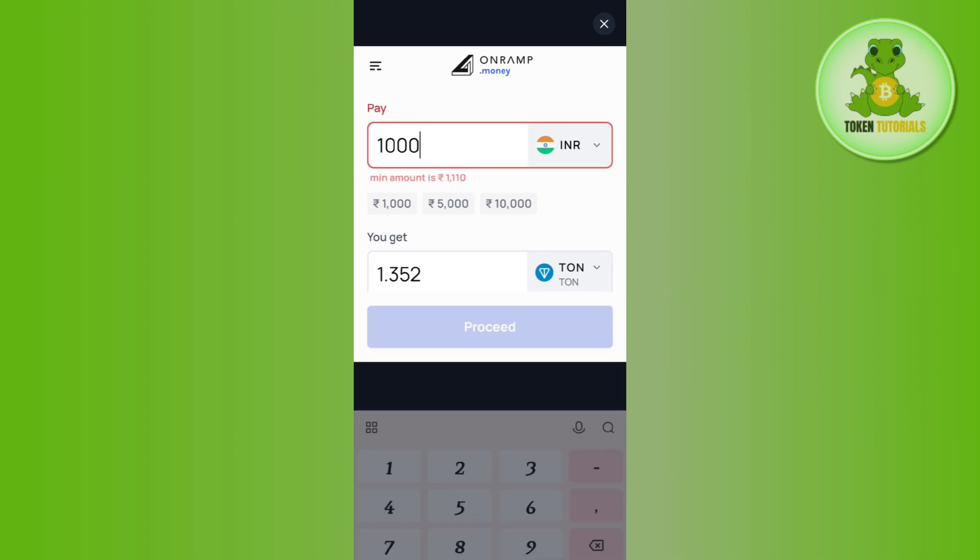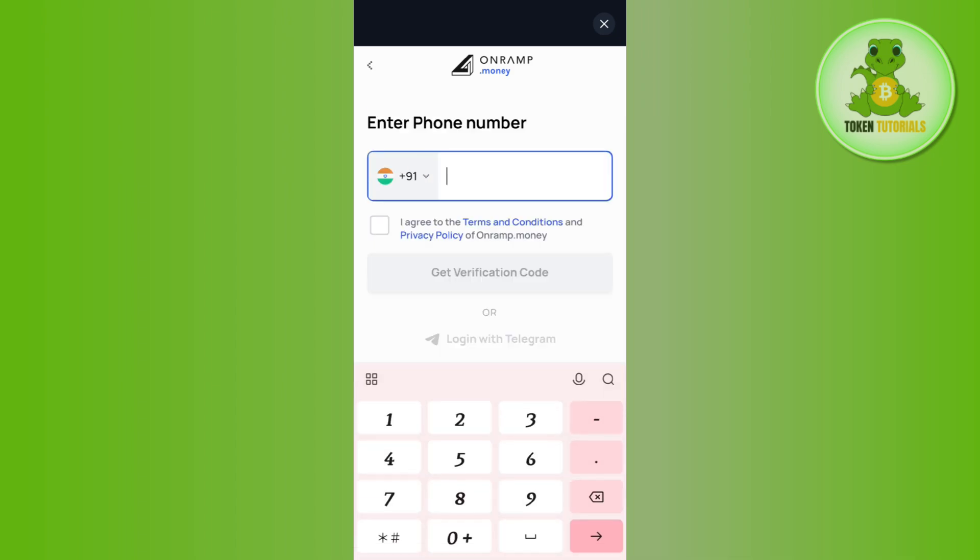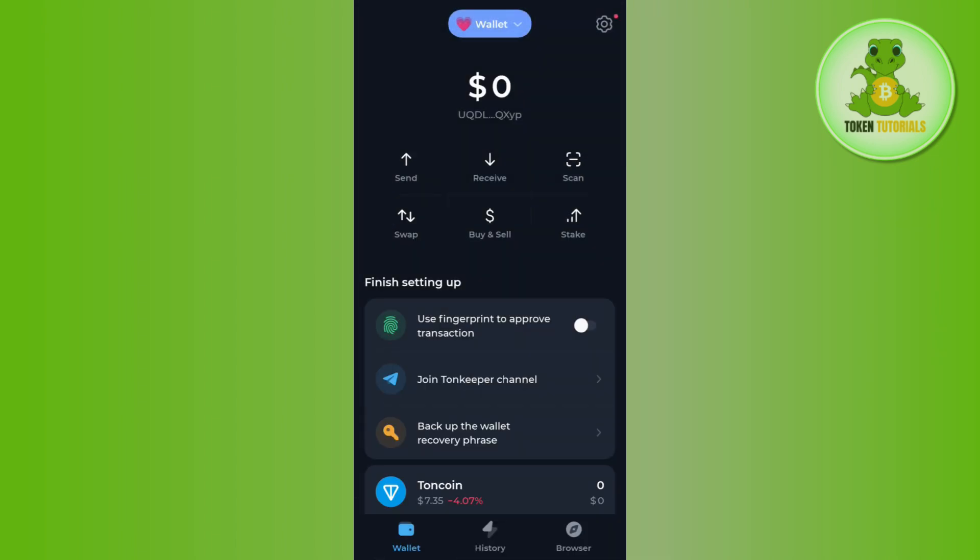Afterwards, it will show you the equivalent amount of TORN coin that you are going to get. Next, you just have to tap on the proceed button at the bottom. On the next page, provide your phone number and first create your account on it, then provide your payment method such as your debit card, credit card, Google Pay, or any other payment method as per your country. Then conclude your payment, and this way you will be able to get your TORN coin into your TORN Keeper wallet.